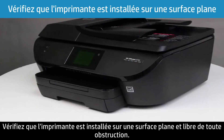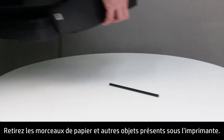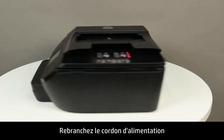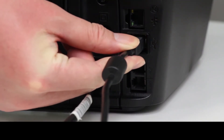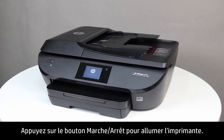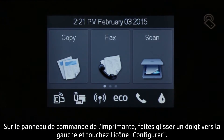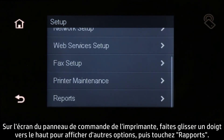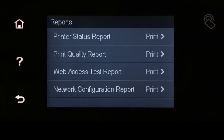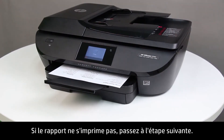Finally, make sure the printer is placed on a flat surface that is clear of any obstructions. Remove any paper, small objects, or fabrics from under the printer. Reconnect the power cord to the back of the printer, and then reconnect any USB or Ethernet cables that were disconnected earlier. Press the power button to turn on the printer. To see if the issue has been resolved, print a printer status report: on the printer control panel, swipe the display to the left, touch the Setup icon, swipe up to show more menu options, touch Reports, then touch Printer Status Report. If the report prints, the issue is resolved; if not, continue to the next step.